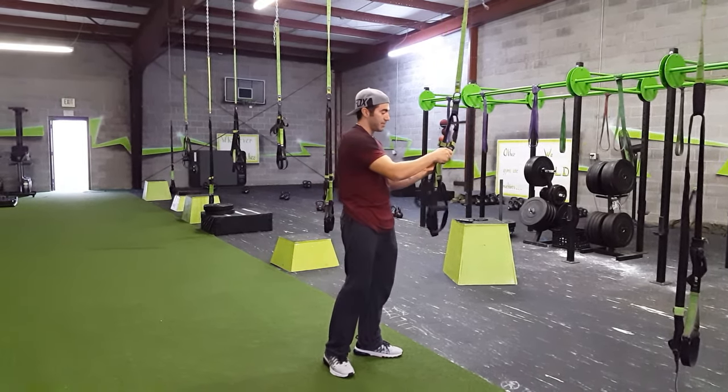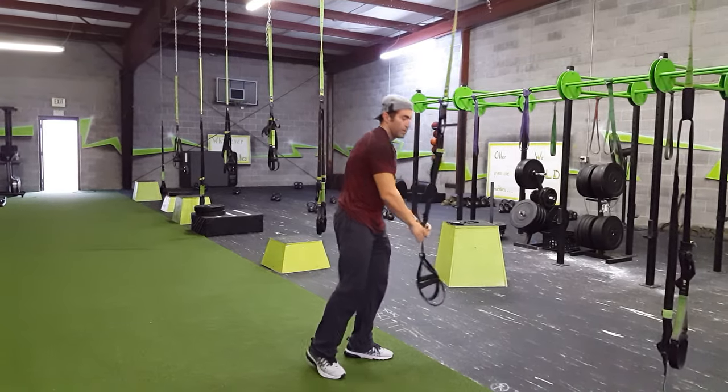Now if you need to lower them, same thing. You can do it at the same time, though — just push the buckle down and lower them.